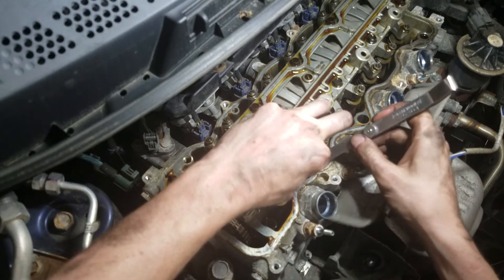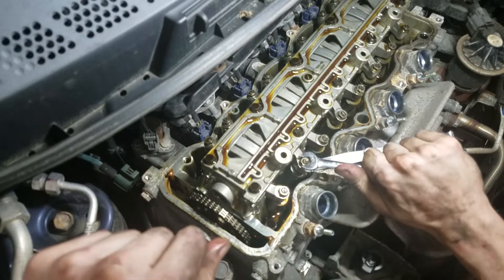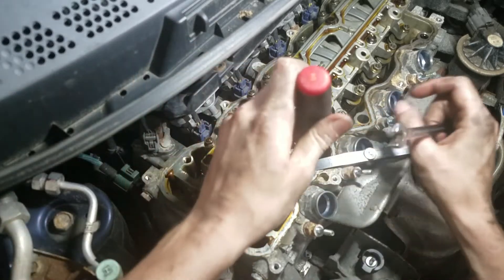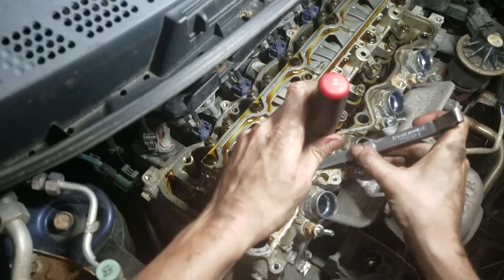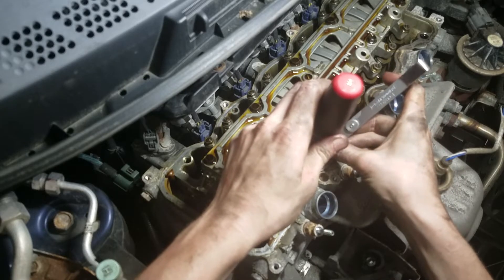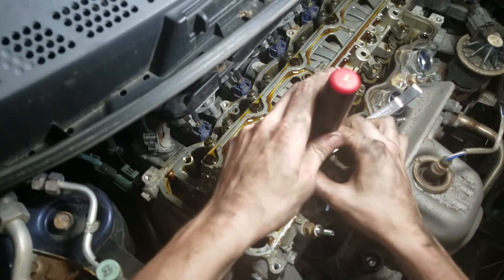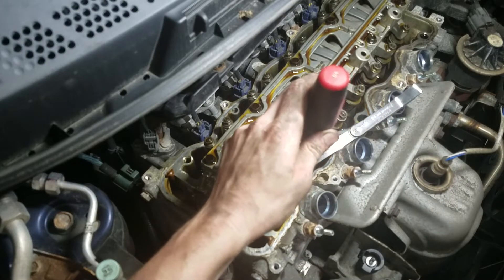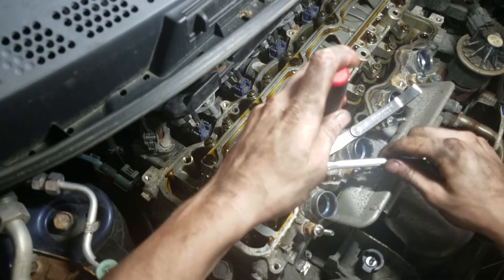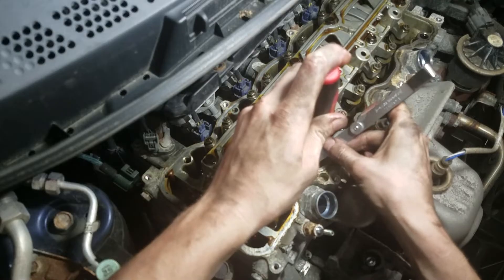I'm going to adjust this one. Get my feeler gauge in there and just let it sit like that. You're going to take a 10-millimeter and break your lock nut loose. You're going to get a flat blade screwdriver and run it in just a little bit. You want to leave your screwdriver on the adjustment screw because when you tighten this lock nut down, it may move the center and change that valve adjustment. So just snug that up and double check it.